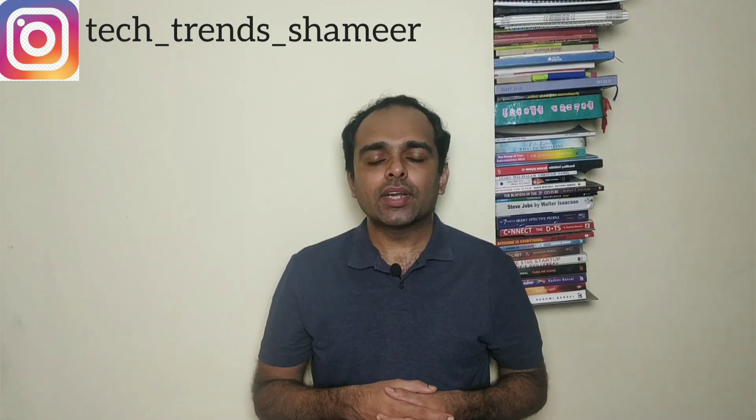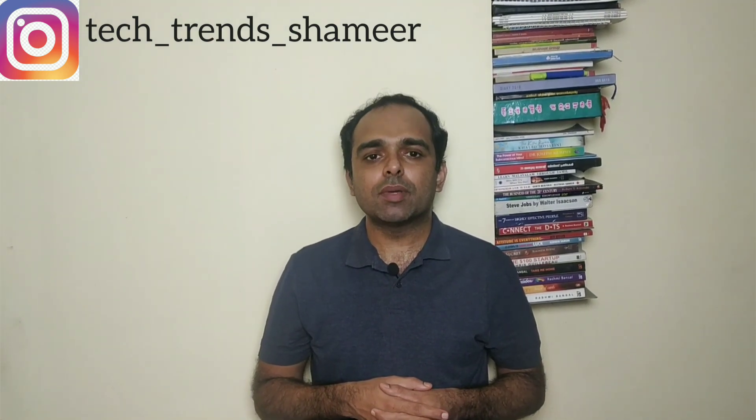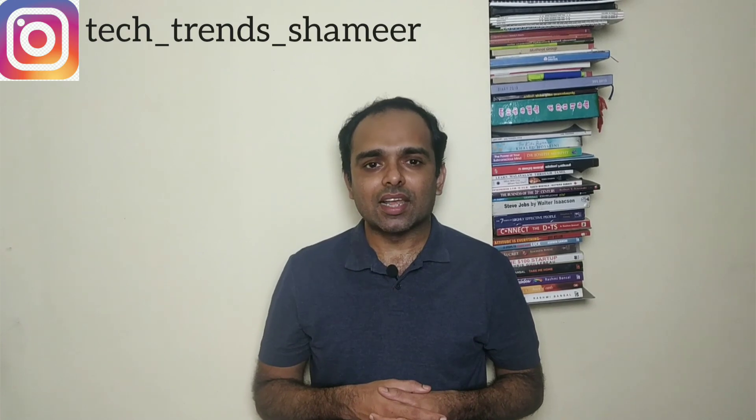Hi friends, welcome to TechTrends. In this video, we can see how to create a temperature web server using ESP32 and a temperature sensor. Let's get started.